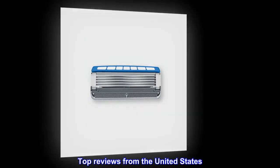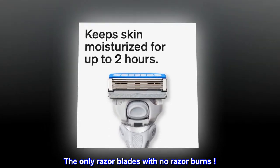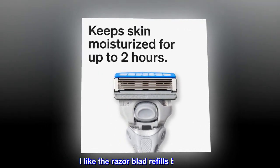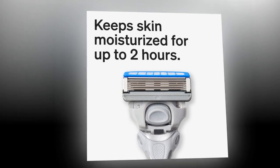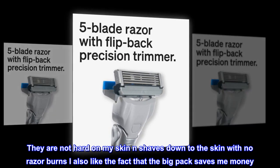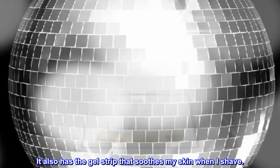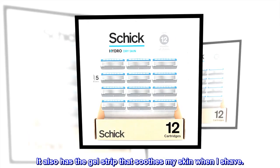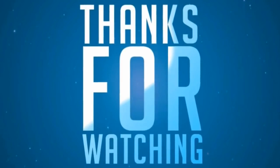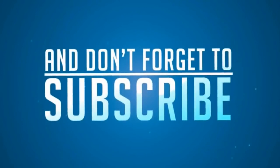Top Reviews from the United States. The only razor blades with no razor burns. I like the razor blade refills because they are not hard on my skin and shave down to the skin with no razor burns. I also like the fact that the big pack saves me money. It also has the gel strip that soothes my skin when I shave.